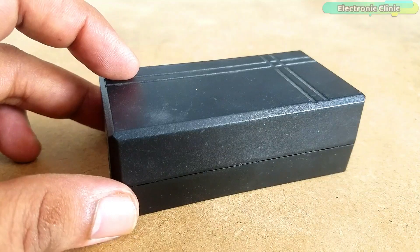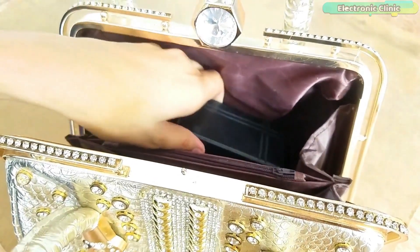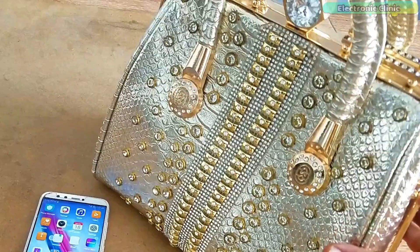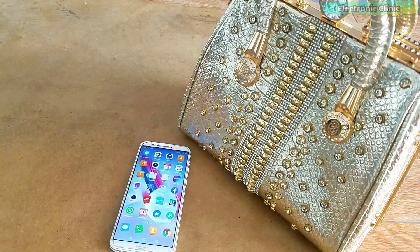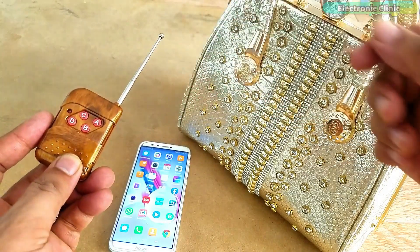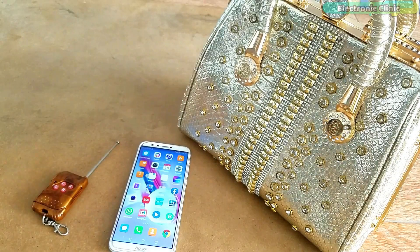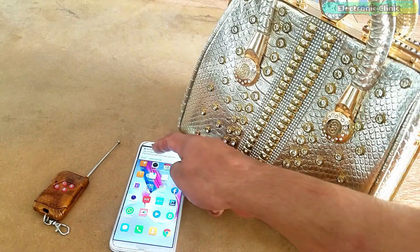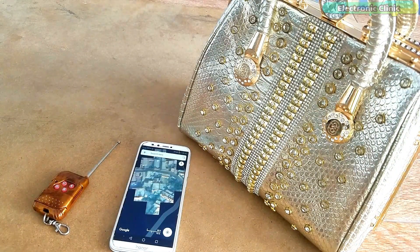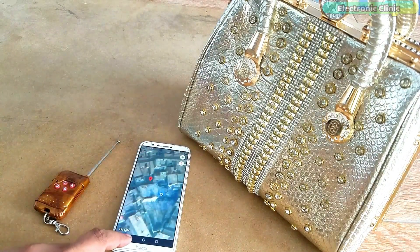Once I was satisfied with the working, I packed all the electronics inside this plastic enclosure. This safety device is portable and can be used in a purse, handbag, school bag, or vehicles — in fact, everywhere you need to monitor a location. This is how easily an ordinary purse can be converted into a smart purse. Support me on Patreon for more videos. I hope you liked today's episode — like and share this video with your friends. See you in the next episode, and thanks for watching.